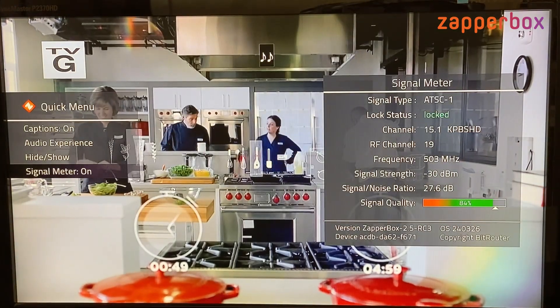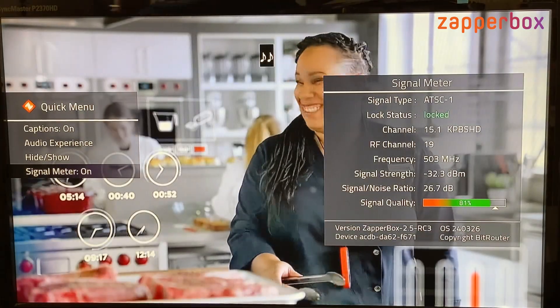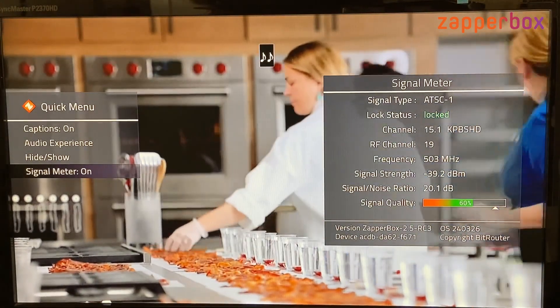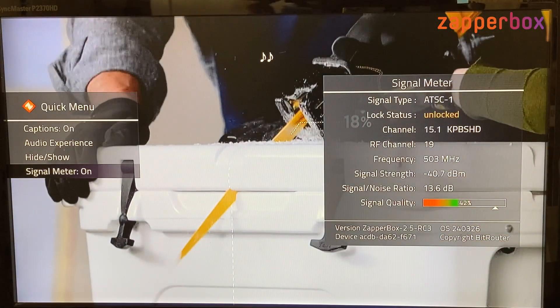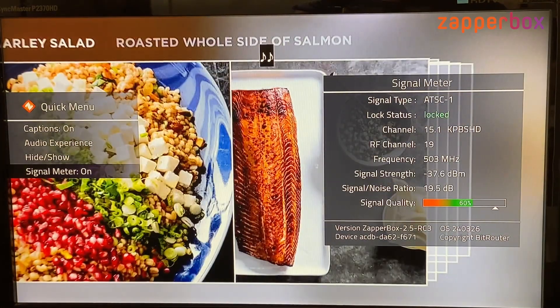Facing west, we dropped to 80% and 26 dB, and then facing east it almost unlocked and dropped to 41%. So you can see how you can bring up the signal meter and then rotate your antenna — or even elevate it — to find the best reading.